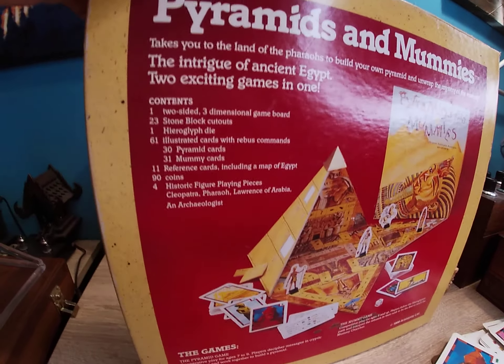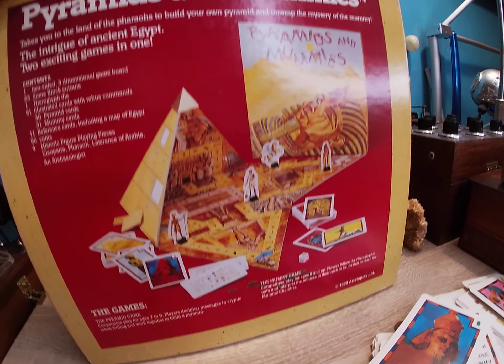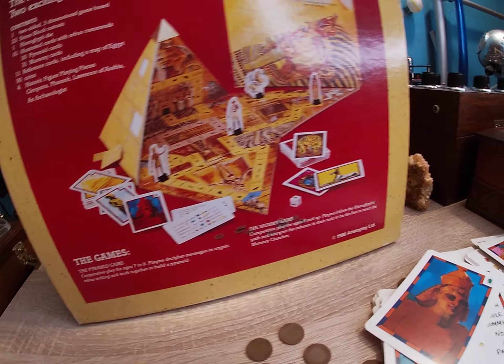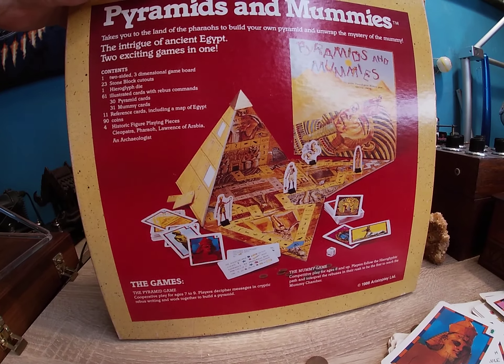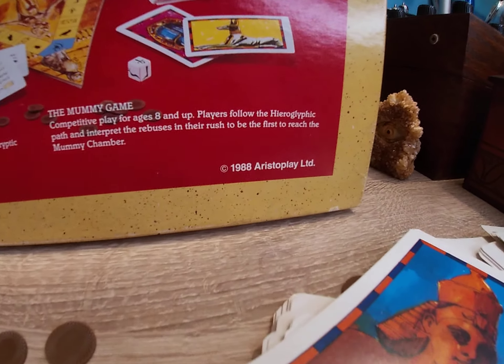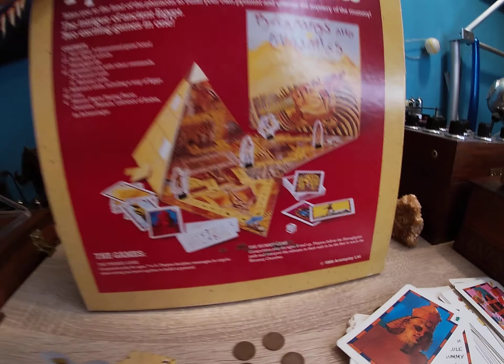The whole idea is you get 'Pyramids and Mummies' — it's actually two games. There's the outer game where you kind of build this pyramid, and then there's the inner game where you learn a lot about ancient Egypt. This was made in 1988 by Astro Play.